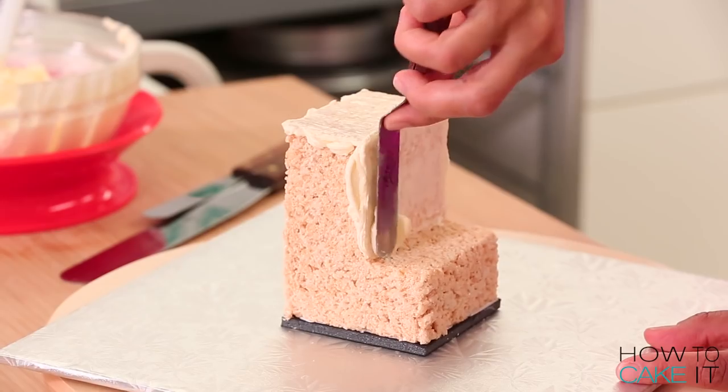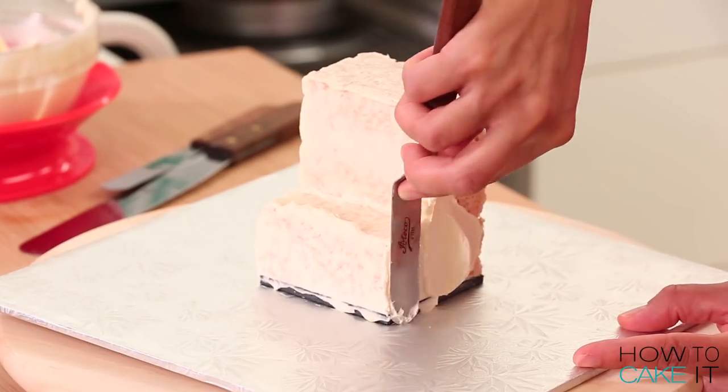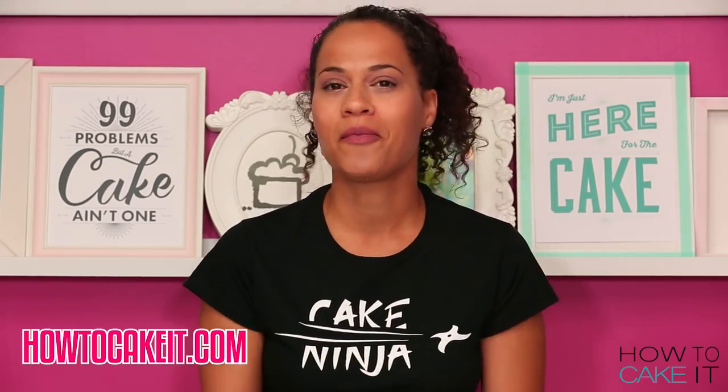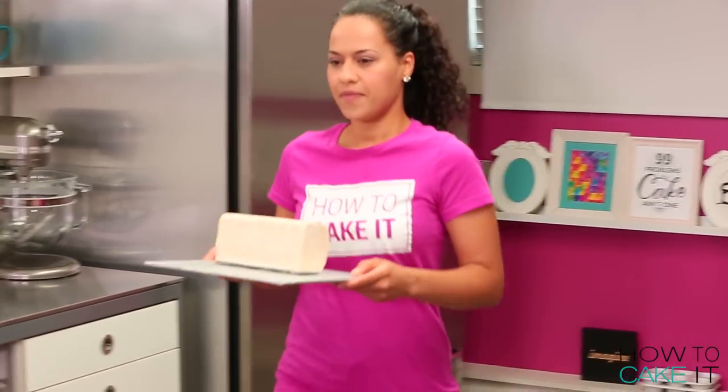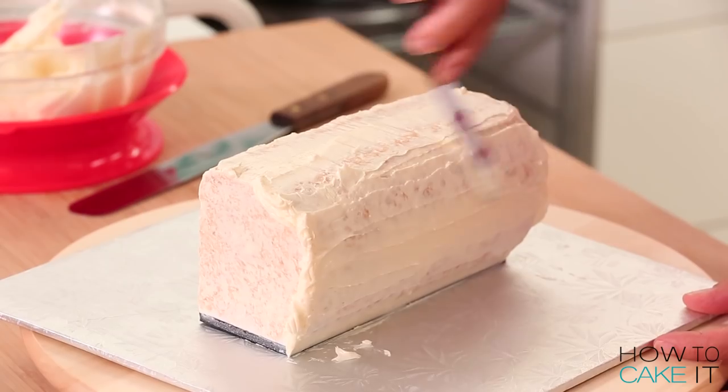Our crumb coat and chill bundles are back in stock at howtocakeit.com — they include the new and improved SirSqueeze and a bunch of other helpful tools for crumb coating. Now that the crumb coat is chilled, I want to ice my rice crispy parts one more time and get them smooth and ready.